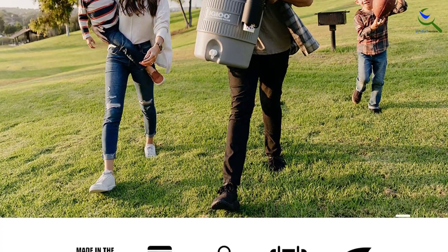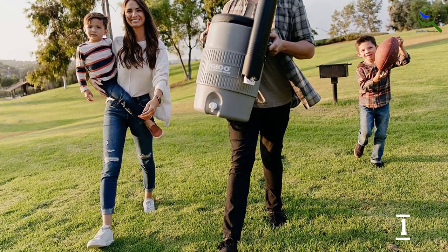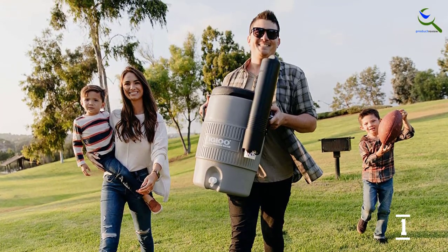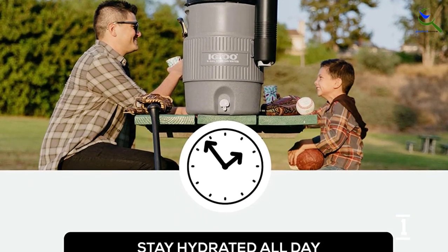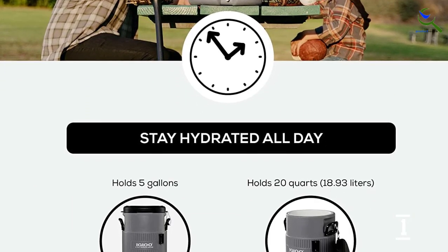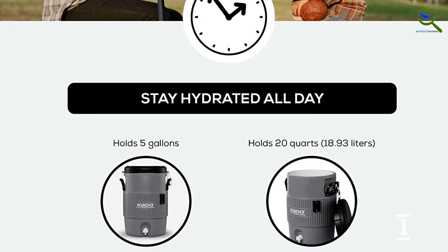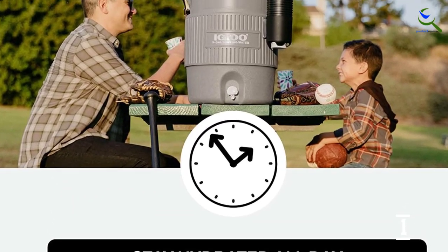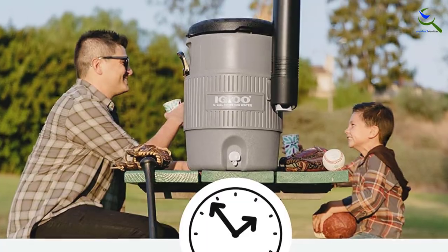Its insulated form can be filled with ice to keep your drink cool for up to 3 days. The neutral gray cooler has a push-button spigot at the bottom to dispense water, angled in a way that prevents stripping. There's also a pressure-fit lid that can even double as a stool in a pinch. Keeper cords hold the lid tightly in place to keep dirt out, and the handles are reinforced.